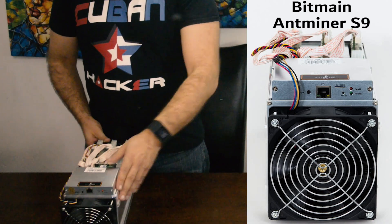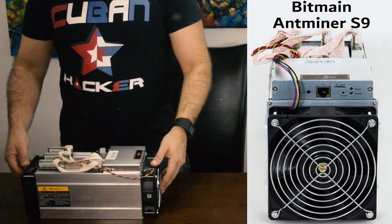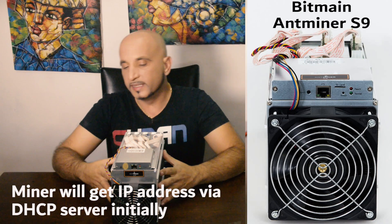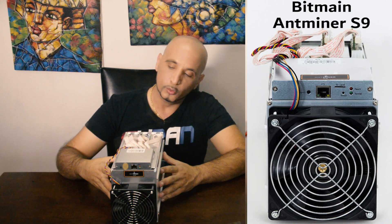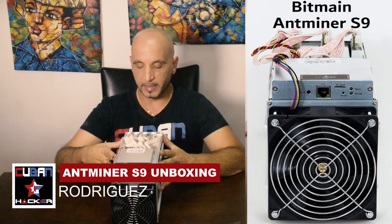So we're going to be plugging this in to see how it works, and I will walk you through the installation of the unit. When you connect this miner to the network it's going to get an IP from the DHCP server, and basically you will have to configure it using a web interface that comes with these miners.